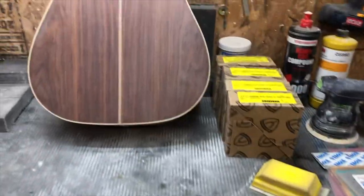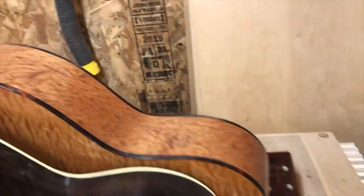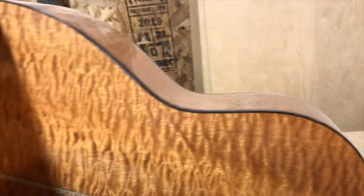We're getting through the finishing processes. Here you can see these are final buffed — a little bit of dust on them, but you can see they're all nice and shiny now. These are final buffed.